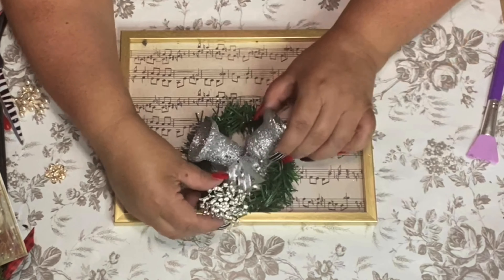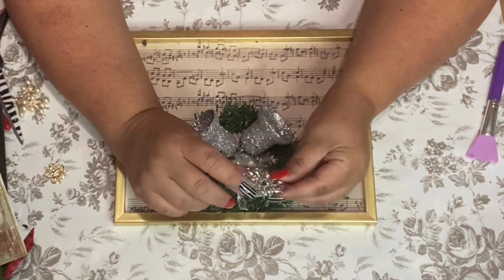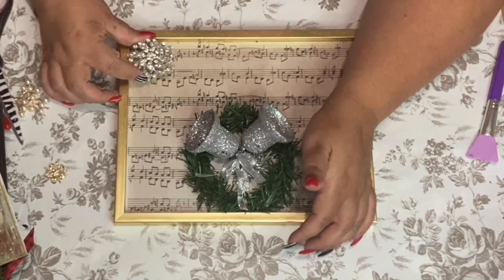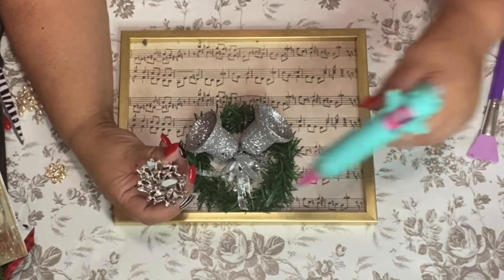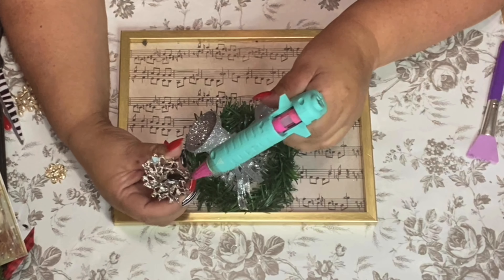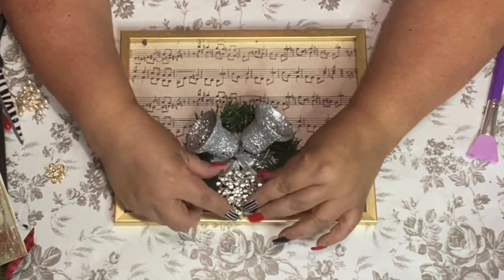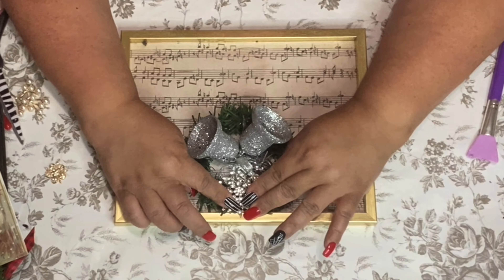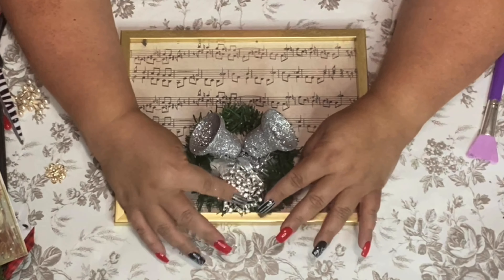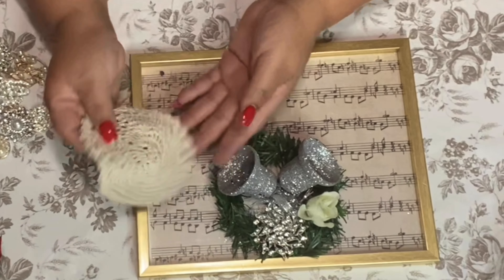I got this brooch from Totally Dazzled — I absolutely love Totally Dazzled bling. Beautiful, well made, gorgeous — never disappoints. I'm going to put that right there above the wreath instead of a bow. I want it to be blingy!